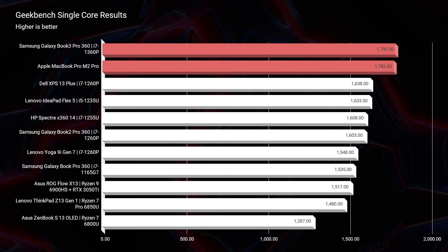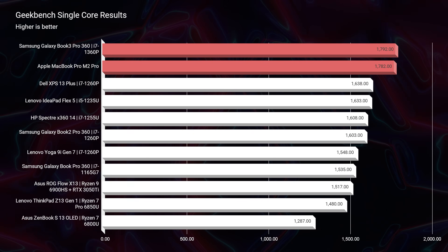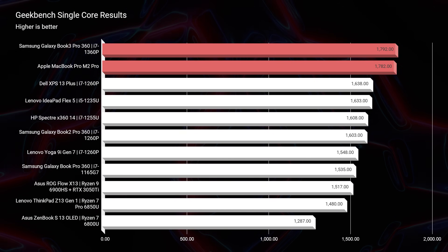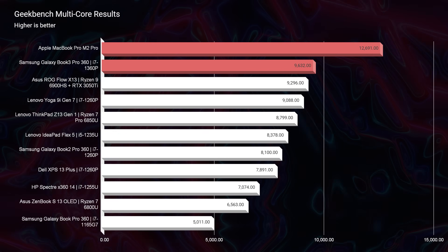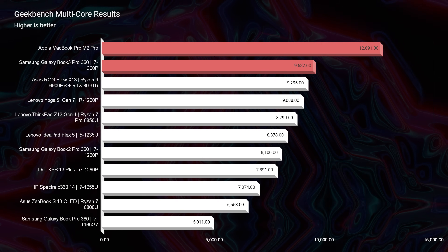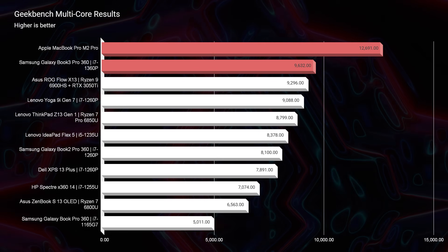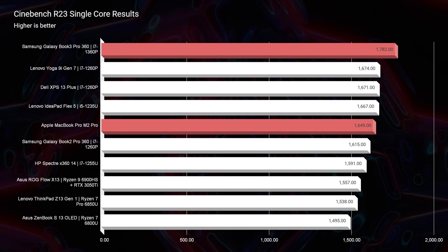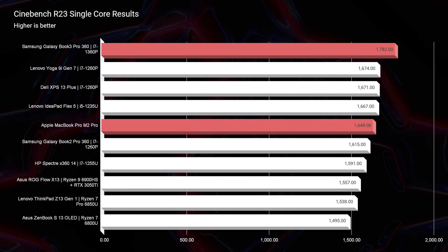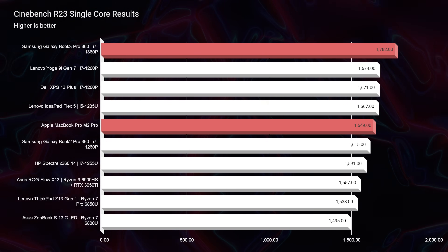Moving into simulated benchmarks: in Geekbench single-core, they line up pretty much neck and neck. However, multi-core performance is where the MacBook Pro stands out quite a bit. You can see this in both Cinebench R23 and Geekbench — the MacBook Pro delivers better multi-core performance, meaning better multitasking.